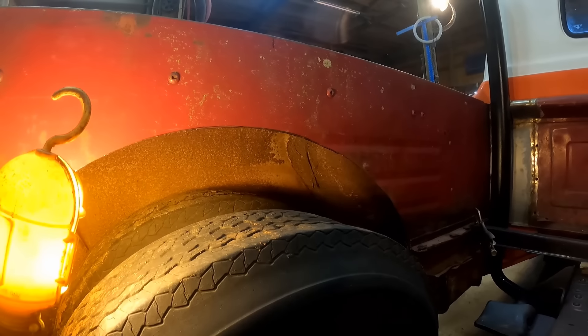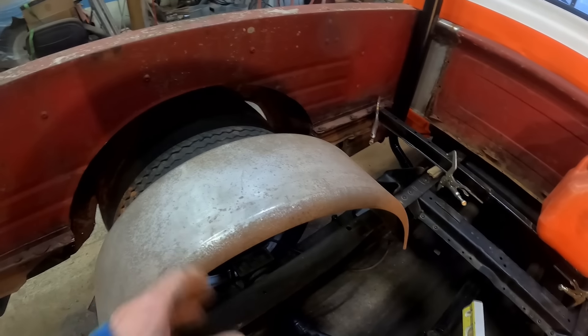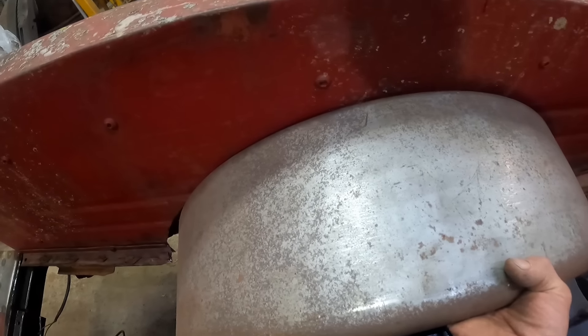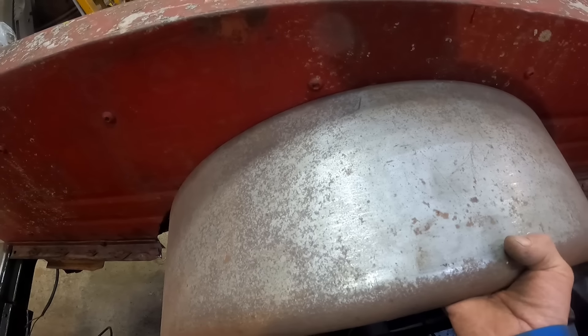That ought to give us plenty of wheel clearance. Here's the plan: we've got some trailer fender wells. You buy these down at the old tractor supply or what have you. This is just going to go right in here like this — we'll have to trim it to fit and everything, but that's how it's going to go.